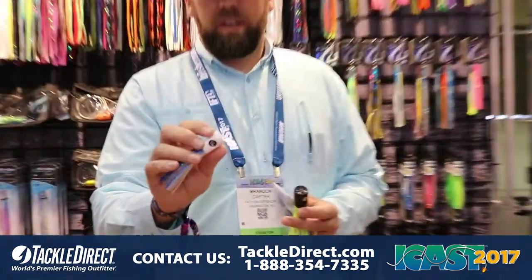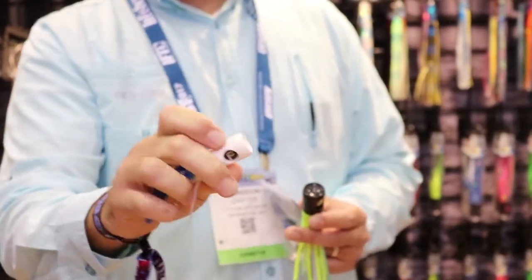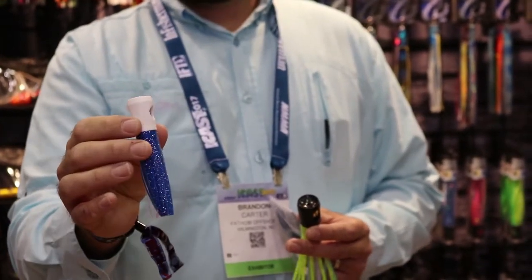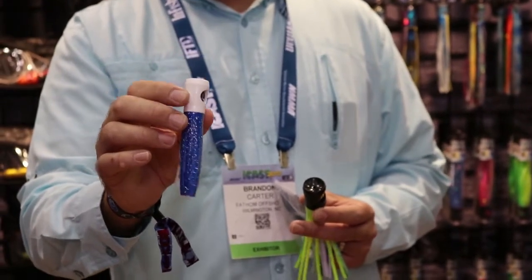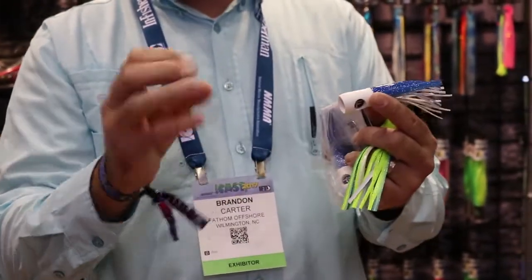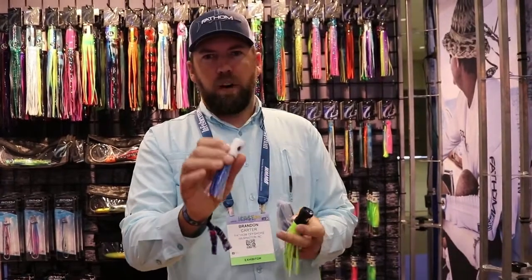This product here is called a mini soft head. It's a little rubberized head chugger, and this is a perfect size if you want to go out mahi fishing or tuna fishing. It's a perfect springtime bait, but you can also use it as a bait to go over a mackerel for marlin fishing. If you want to add a little pop and a bubble trail to your spread, this is a perfect lure for that.